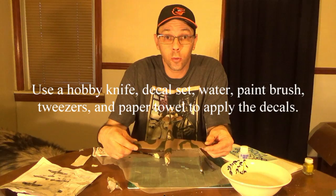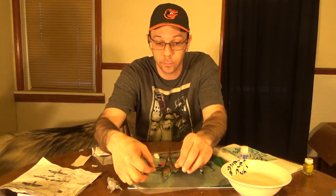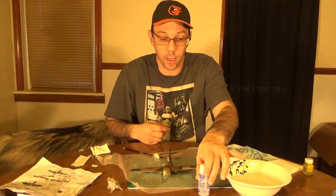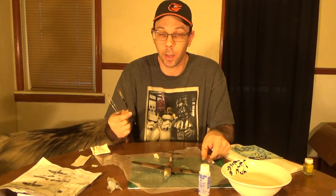With our gloss coat dry we can now put on the decals. I've already started — I've got my prop done right here. All we have to do is just put the rest on. I've got some decal set for that. Going to need some tweezers, a knife, and a paint brush.